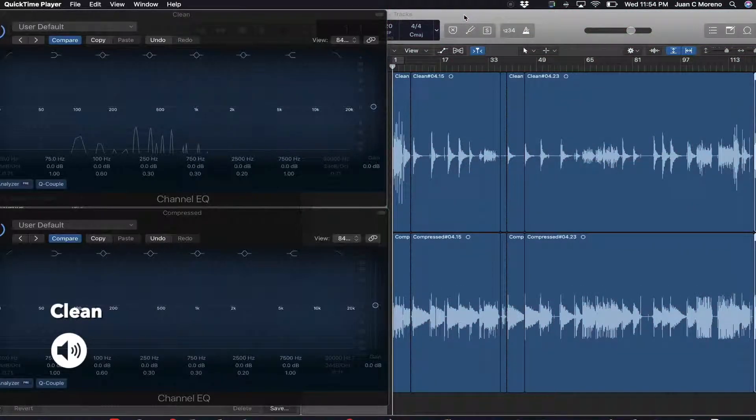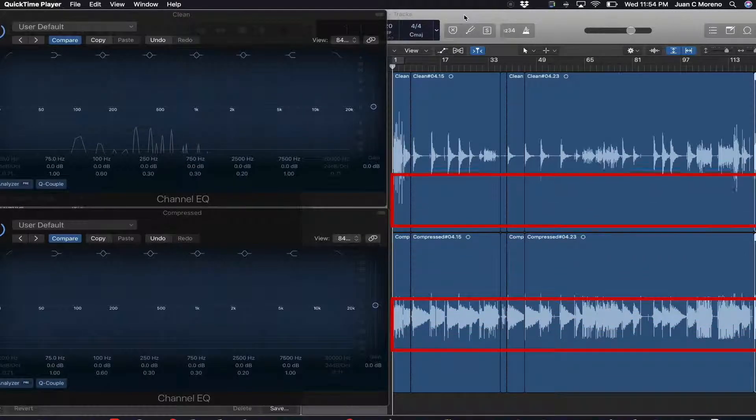For your listening pleasure, the left channel is a clean guitar and the right channel is a compressed guitar. The first thing to notice is that the compressed note is limited and it never has peaks as the one above it.